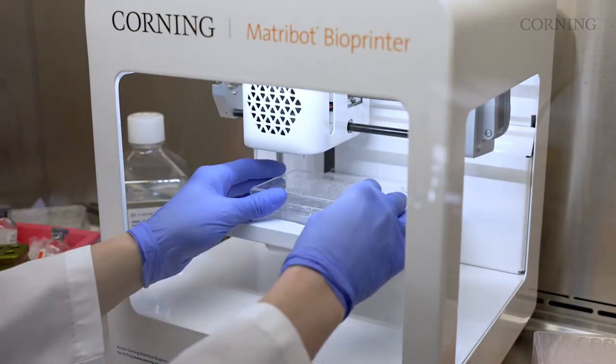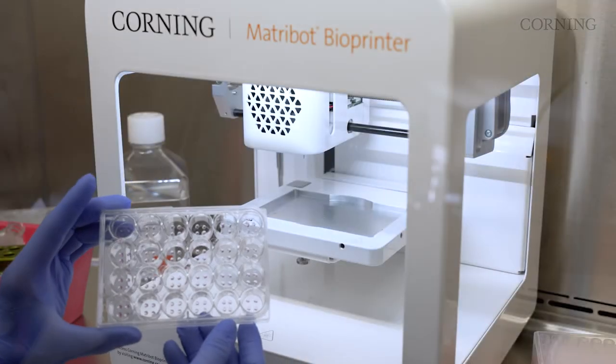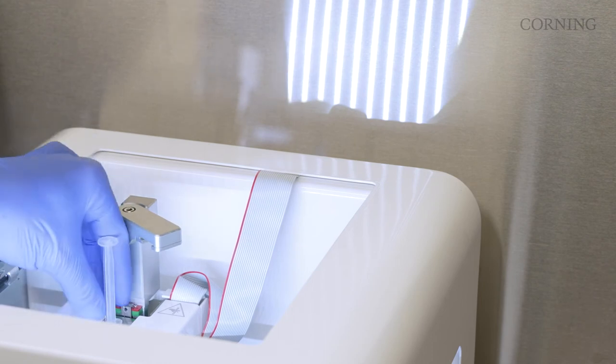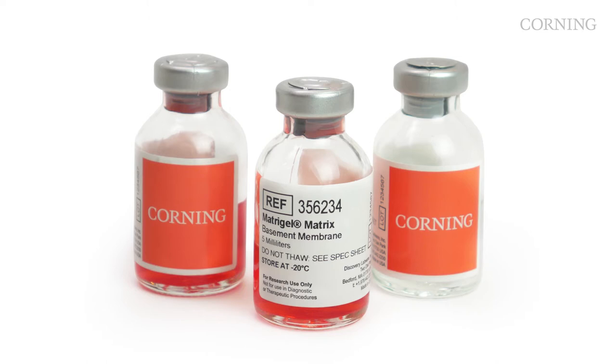The Corning Matrobot bioprinter allows users to biodispense 3D droplets or droplet arrays for organoid applications. This advanced bioprinting technology is designed to handle temperature-sensitive hydrogels, such as Corning Matrogel matrix and collagen.